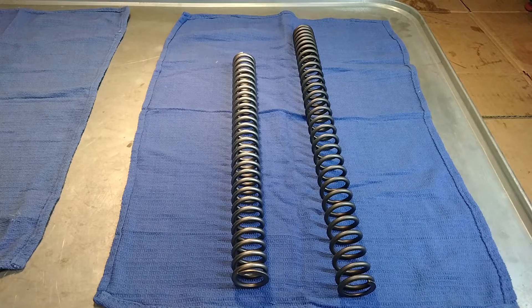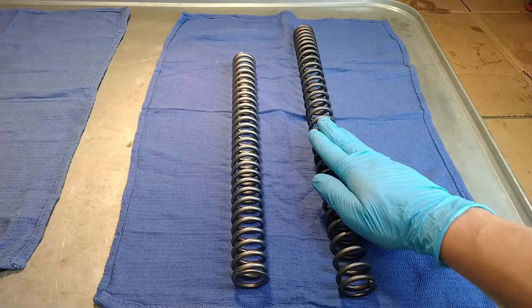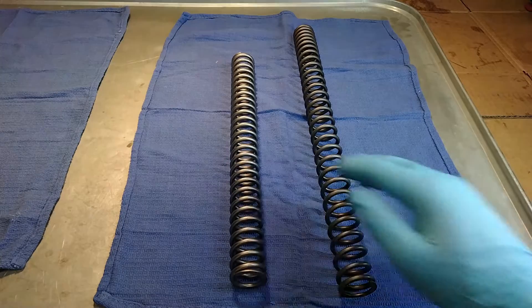I've got a new set of fork springs for my motorcycle. The one on the right is the stock SV650 spring, the one on the left is the new Racetech spring.